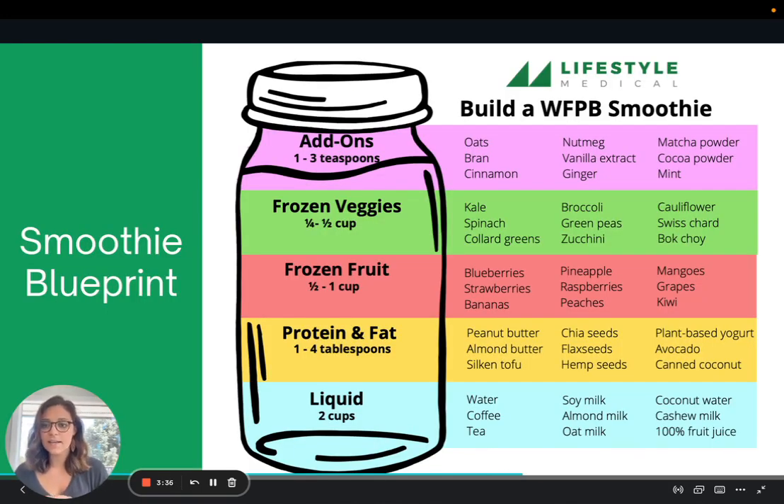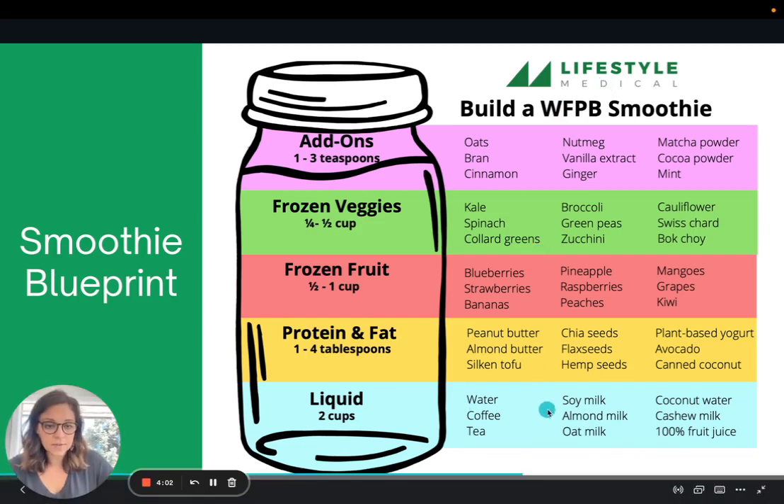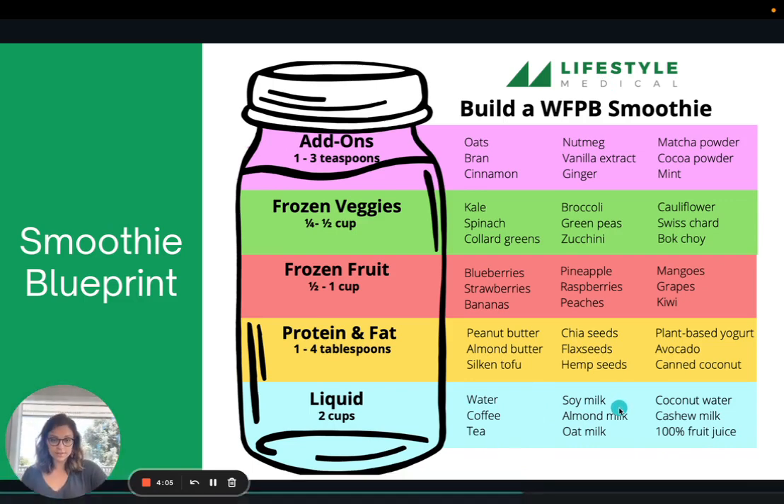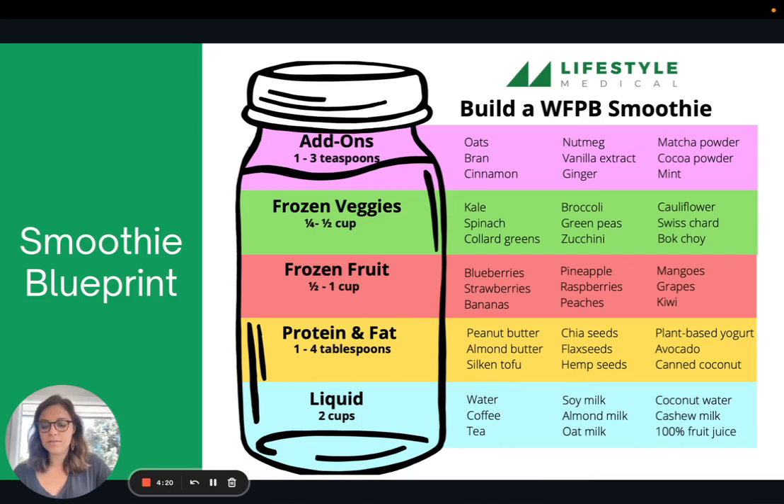This is a smoothie blueprint I like to use — some general guidelines for the different categories of a smoothie. We have liquids, protein and fat, frozen fruit, frozen vegetables, and add-ons. This is a whole foods plant-based smoothie, so we're avoiding protein powders and using all whole foods. Suggestions include about two cups of liquid, one to four tablespoons of fat, half a cup to a whole cup of frozen fruit, a quarter cup to a half cup of frozen veggies, and any add-ons for flavor or nutrient boosts.